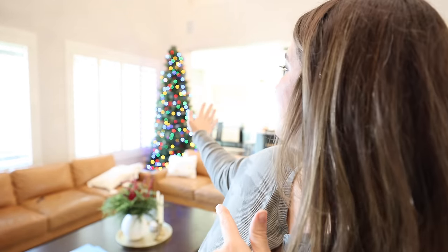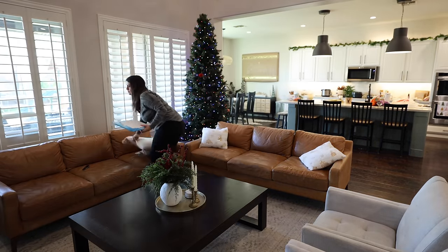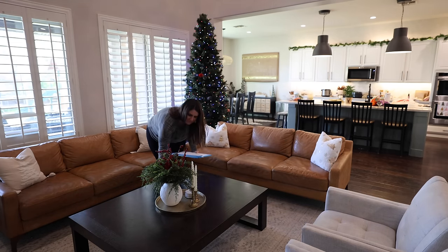We have yet to decorate our Christmas tree. It's been crazy here because my mom and sister were just in town. They have now gone back home, so hopefully this weekend we'll be decorating the tree. Until then, it actually looks pretty fun because we have the colored lights that can also go just white, but I'm loving it.